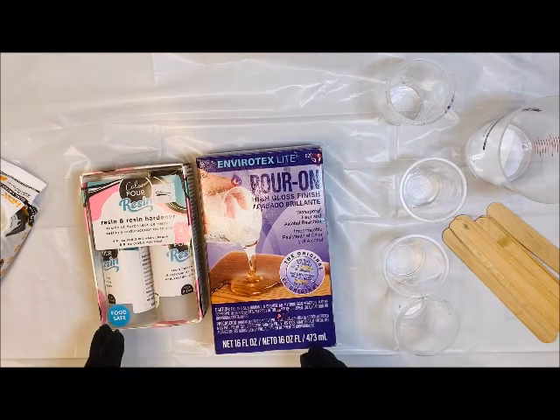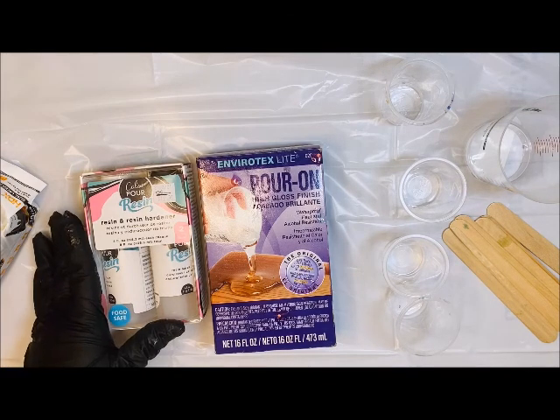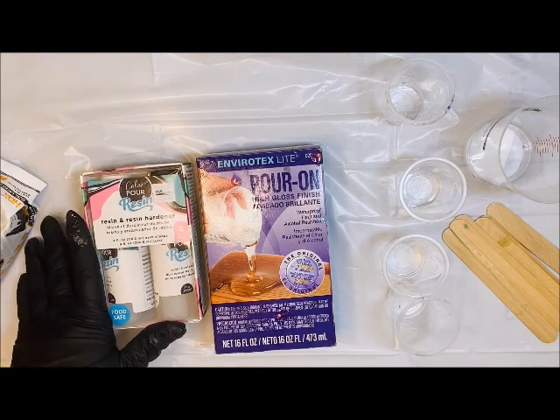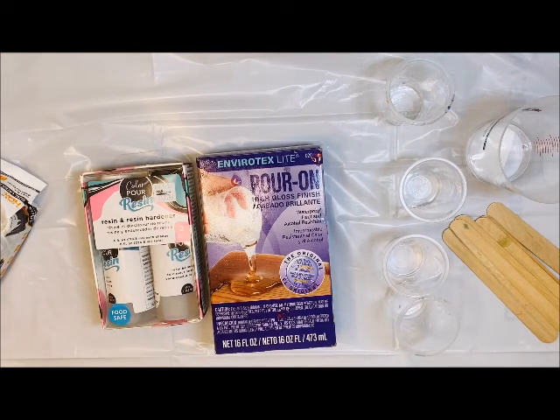It's really going to come down to a preference, unless you're doing something with food. This one does say that it is food safe, but again, it's going to come down to what you would want to do and what your project is.